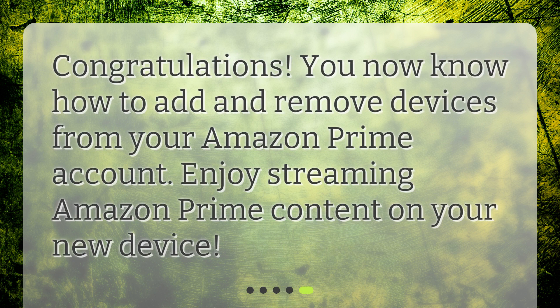Congratulations! You now know how to add and remove devices from your Amazon Prime account. Enjoy streaming Amazon Prime content on your new device.